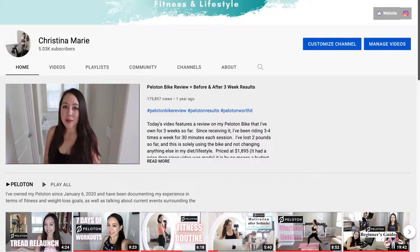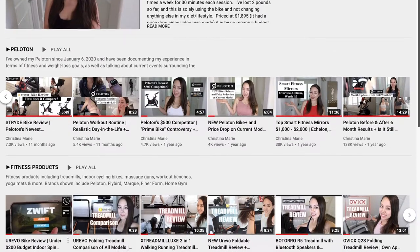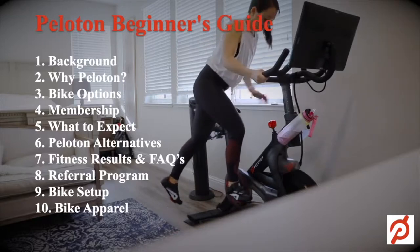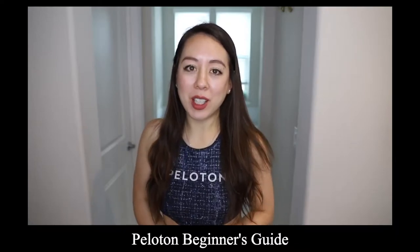Welcome back to yet again another Peloton related video. I've done a number of Peloton themed videos here on my channel — Peloton fitness update videos, a beginner's guide, Peloton accessories, you name it. Feel free to check those out if you're interested. So today's video is everything you need to know before purchasing a Peloton.